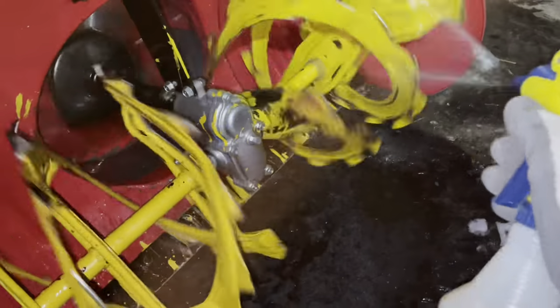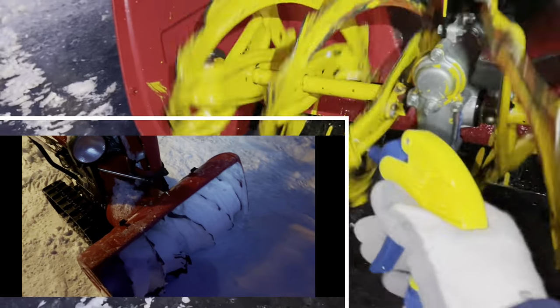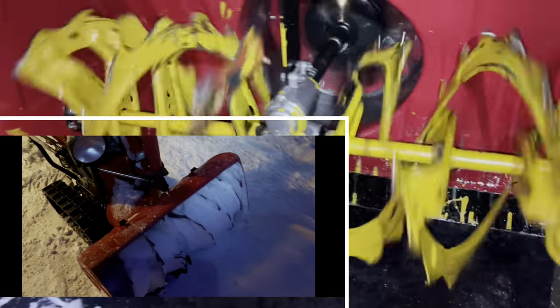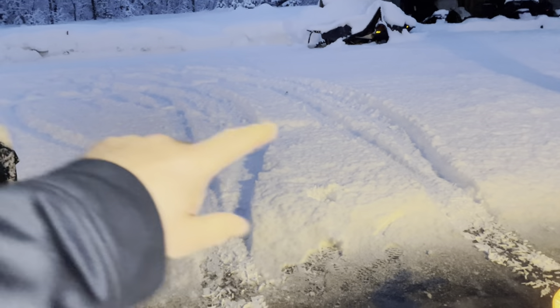Just spraying it down to give it a better chance of coating everything. The impeller doesn't really matter as much, but my main focus is on the auger. I'll just hose this stuff on.